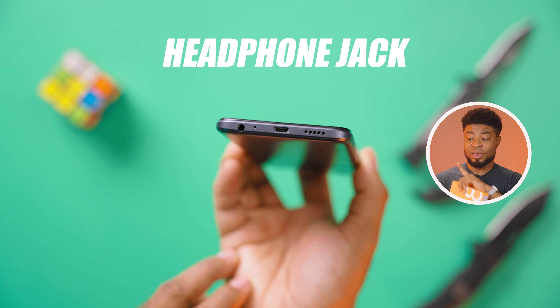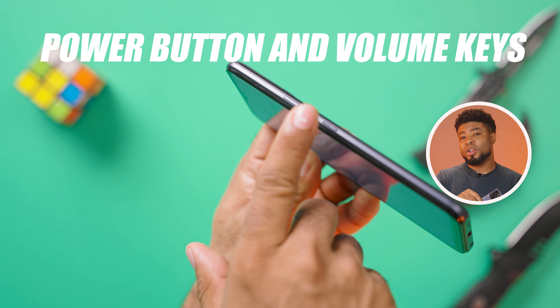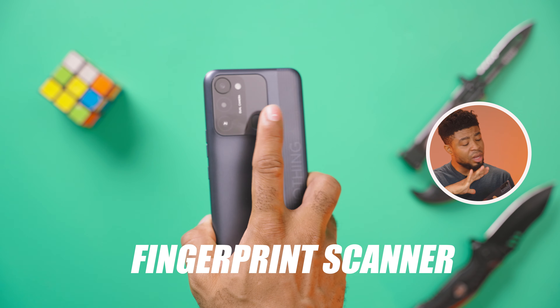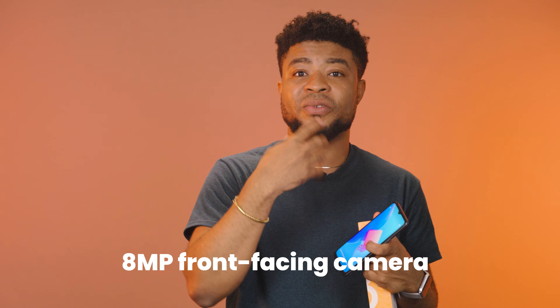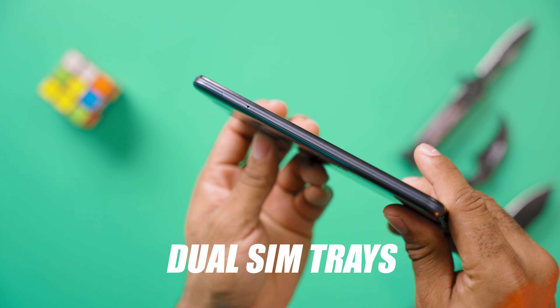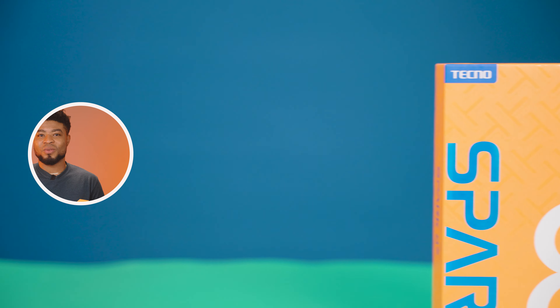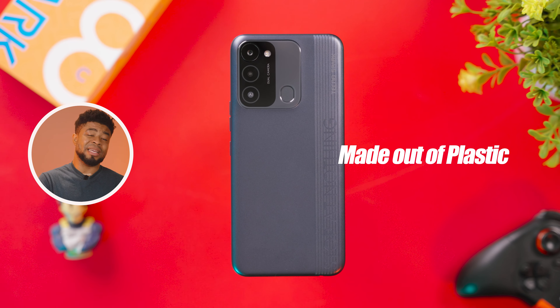Let me throw you guys the specs and what to expect from the build quality and design. You still retain the headphone jack on this device, the mouthpiece opening, micro USB port, a down-firing speaker, the volume rockers to the right with the power button, and the fingerprint scanner is found at the back alongside the camera, giving you a 13MP main sensor and an 8MP front-facing camera. To the left side is the dual SIM tray with a dedicated memory expansion slot. The Tecno Spark 8C comes with 64GB of internal storage, it isn't water resistant, and the body is made out of plastic.